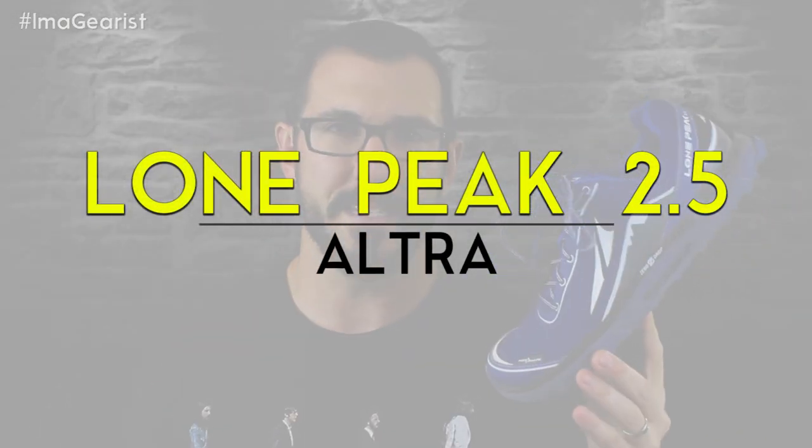Today we're going to be getting down and dirty with the Lone Peak 2.5 from Altra. For months now — try years — we've been asked by many of you guys to review something, anything by Altra. And now it's finally happening. We finally connected with Altra and got them to send us this pair of the Lone Peak 2.5. Being that this was the first real trial I would have gotten myself into with Altra — I've run in them here and there before, but never for a true wear testing thing — I was very excited to get my feet into these. And now it's my turn to share it with you guys.